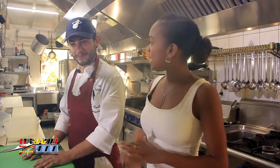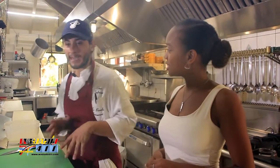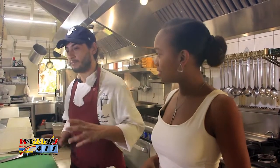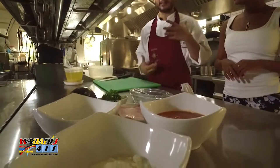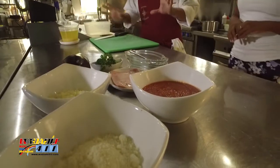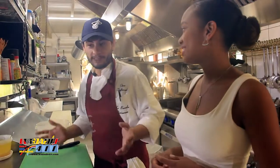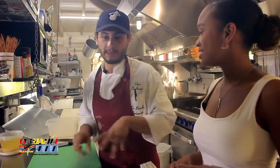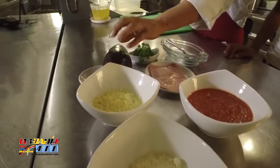So today we're going to be making an eggplant roll with ham and cheese, and we can say it's a twist on the traditional eggplant parmigiana. Instead of deep frying the eggplant, we grill it — so we get a little bit more on the healthy side. The ingredients are just a few and very simple — an eggplant, some parmigiana cheese...